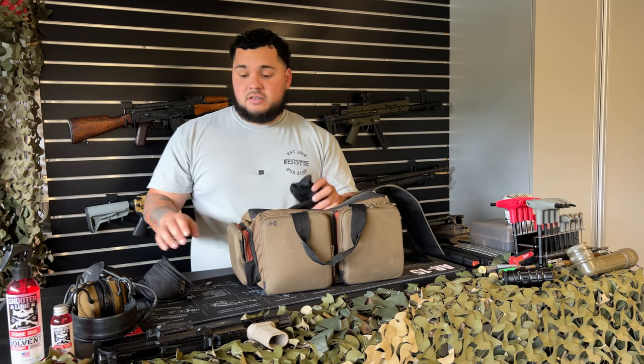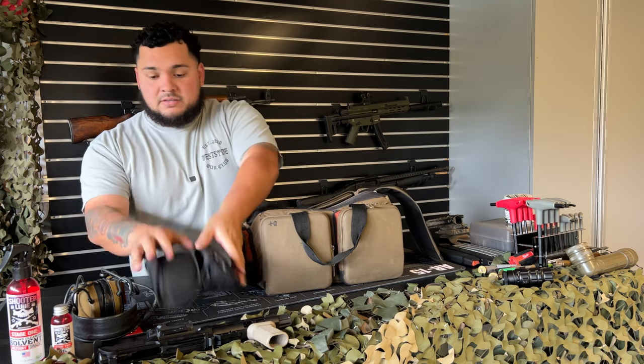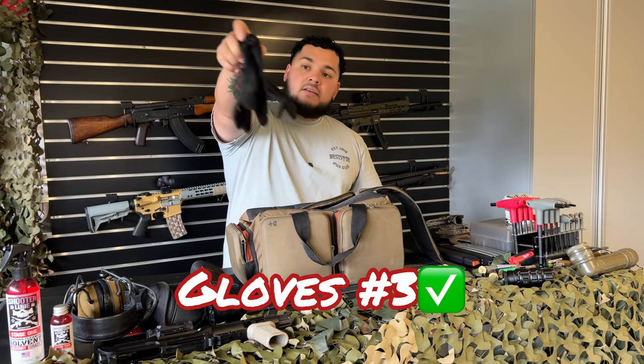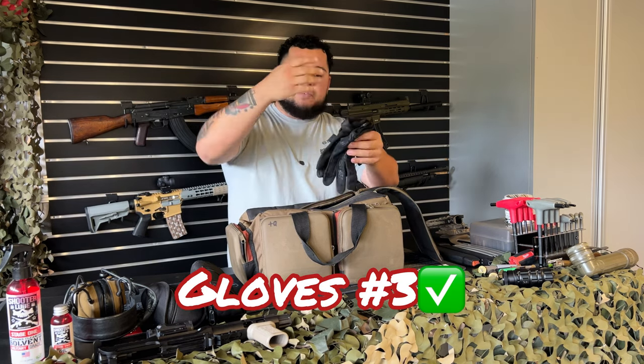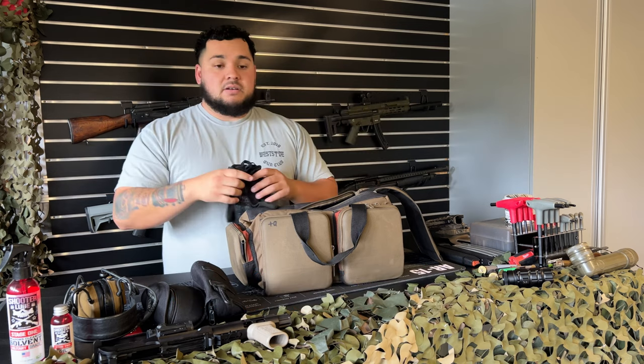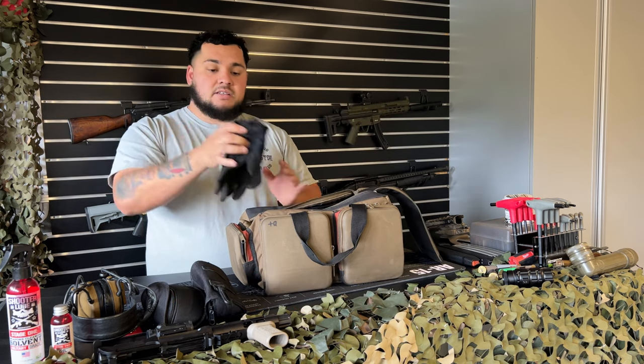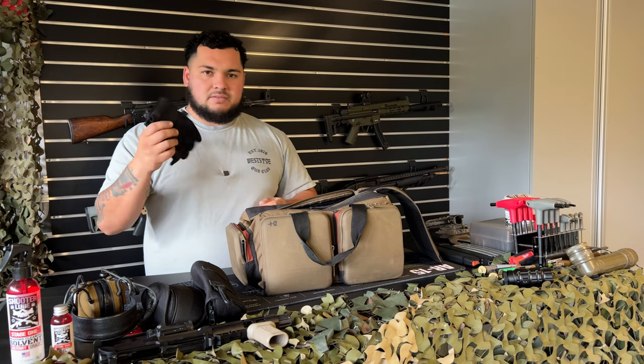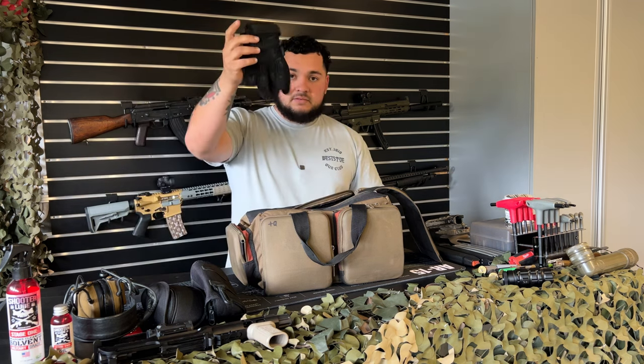Next thing I carry is a pair of mechanics gloves. You can get them at Jiffy Lube, AutoZone, Amazon — they're everywhere. I've been using these for over six years; they're like 20 bucks. So wear gloves — California heat, right.